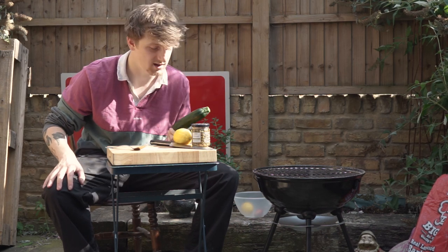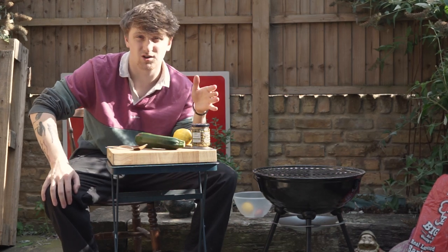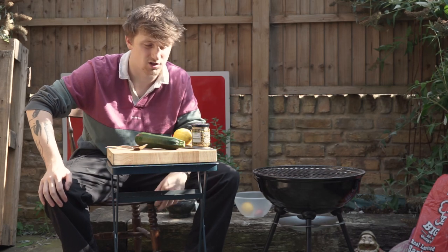Here we call it courgettes. And we're going to be doing it with some creme fraiche chive potato sort of mash smashed little thing, just because some carbs is good.